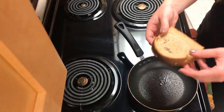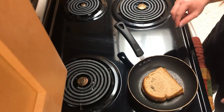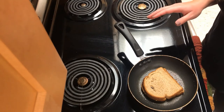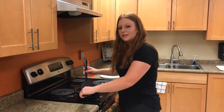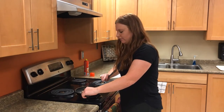Once your pan is heated up, place the sandwich gently on the pan and wait about 2 to 3 minutes before checking if it's golden brown so that we can flip it. Once your sandwich is ready to be flipped, hold onto the handle, scrape underneath, and flip it on over.